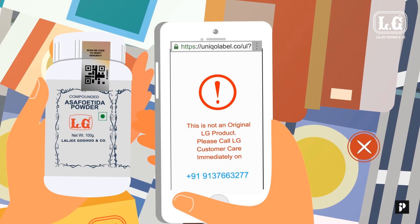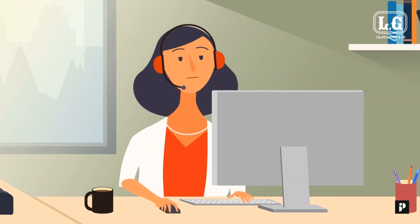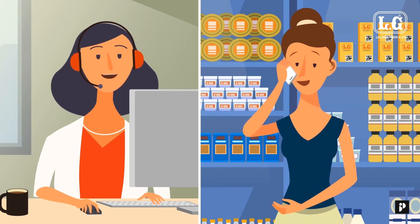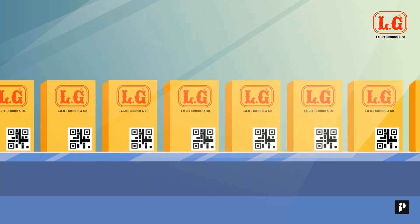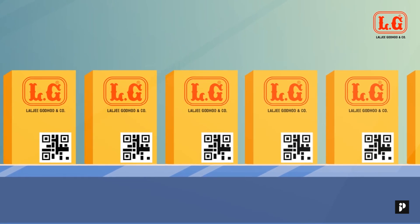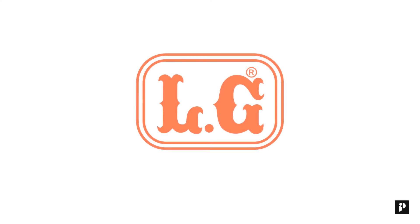If it's a duplicate product, you will be contacted by one of our team members. Note that these measures have been taken for the benefit of our consumers to ensure unparalleled quality and uniformity that we here at Largee Godhoo and Company strive to maintain. Help us serve you better — help us stop counterfeit.